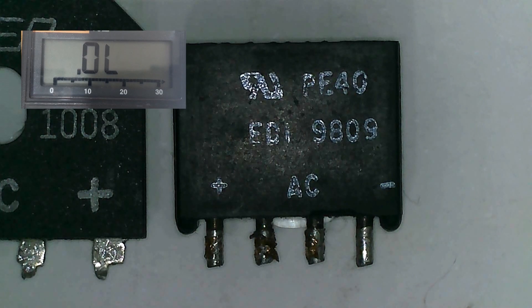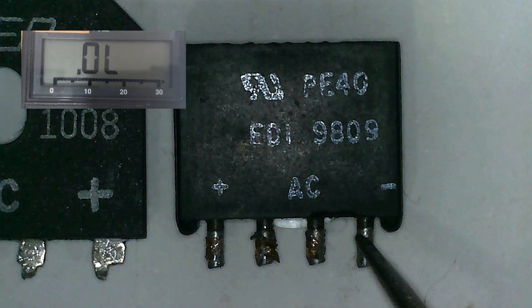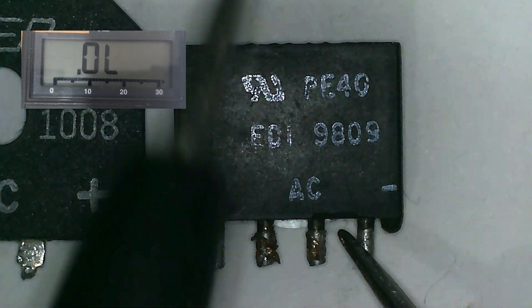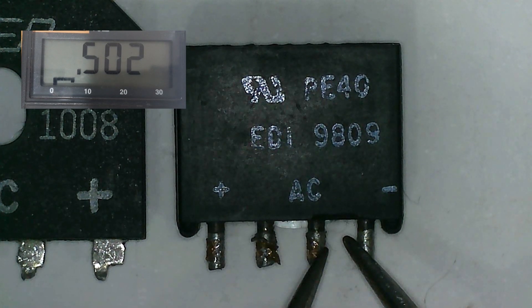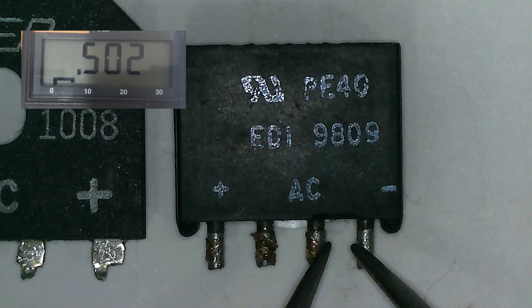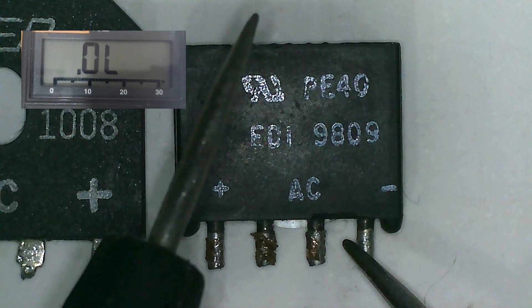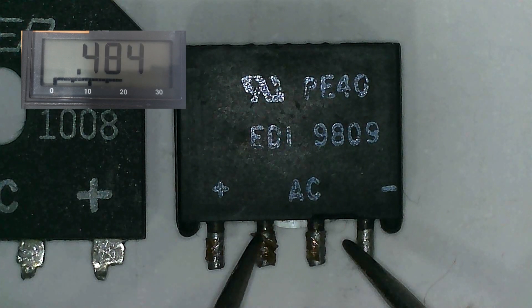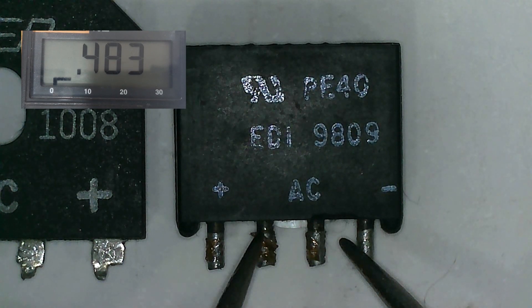The first thing we have to do is to put the red probe on the negative pin of the bridge rectifier and the black probe on AC. We should get a voltage drop from 0.4 up to 0.9. In this reading we got 0.5. Let's transfer the black probe to another AC pin and we got 0.4.